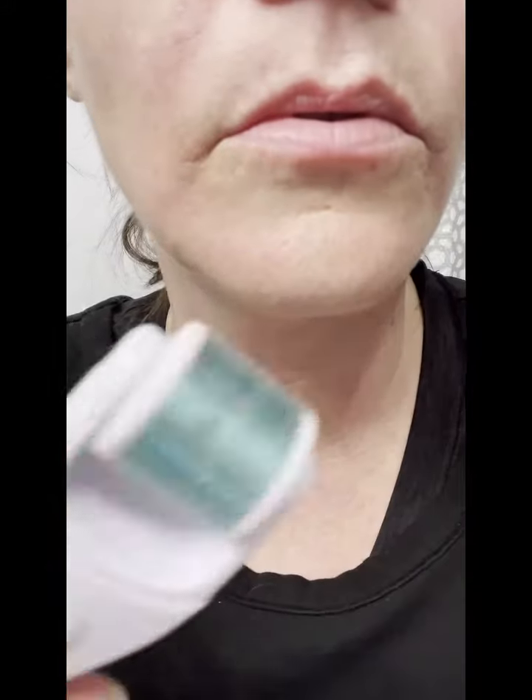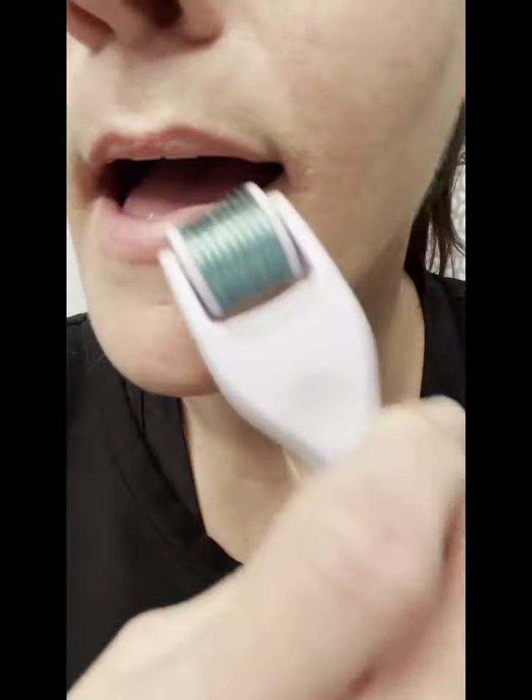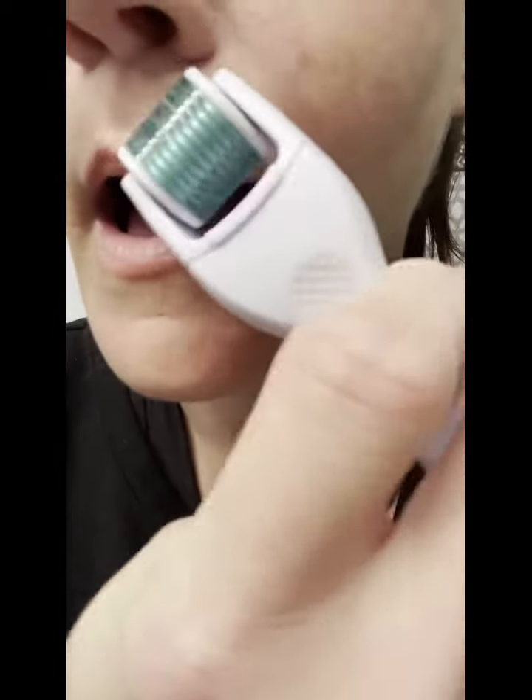After you've done your derma pen, you can try your derma roller and go over that area, or you can just use one or the other. I do my lips with the derma roller as well.